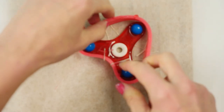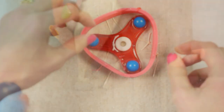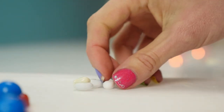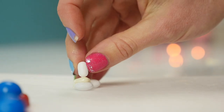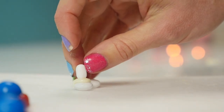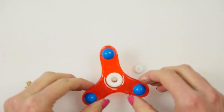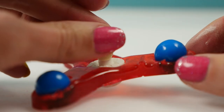For the totally edible one, cut the strings and then using some chocolate attach a tic-tac to an M&M. This is what I'd suggest for a little kids' party — you don't want any risk of them swallowing a bearing or trying to eat it. Once that side is set, place the spinner over the top and attach an M&M to the other side.